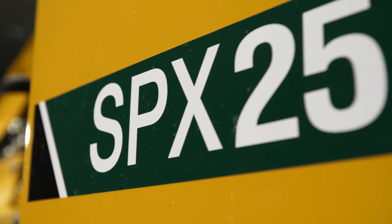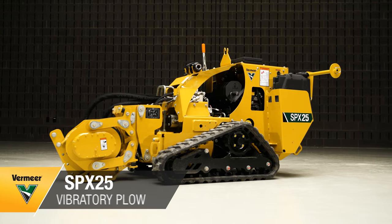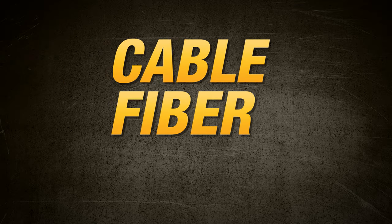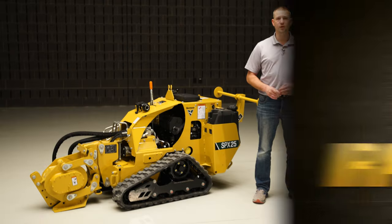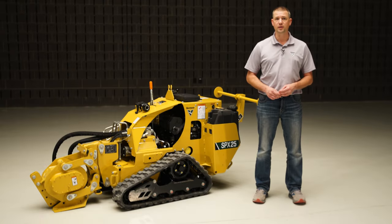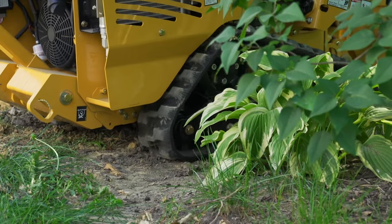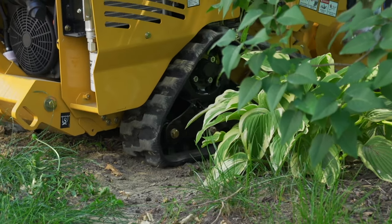Today we are focusing on the Vermeer SPX25 vibratory plow. This machine was designed for cable, fiber, and irrigation contractors that want to install product efficiently. With its compact size and maneuverability, you can access congested and tight job sites with ease.